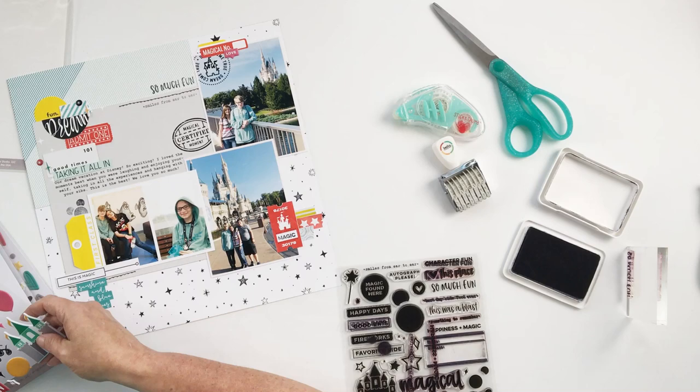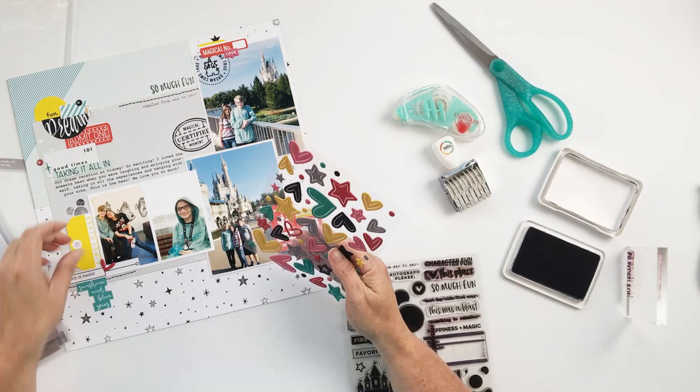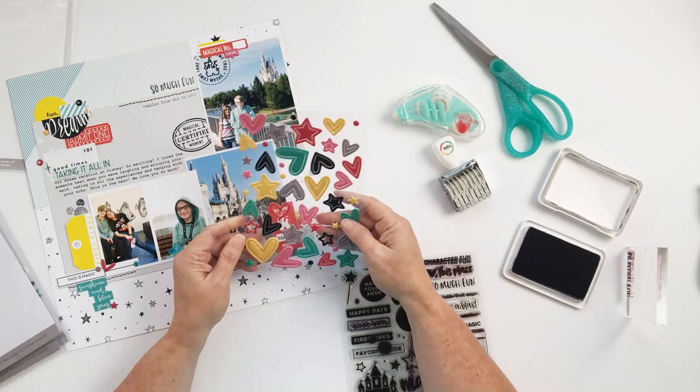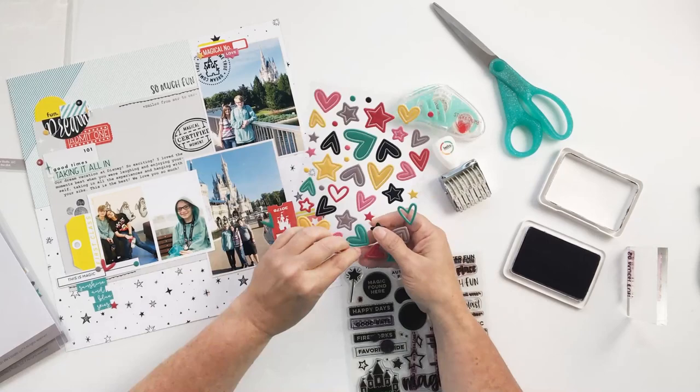No layout is complete without puffy stickers! I'm adding some puffy hearts, puffy stars, and puffy dots just to add a little more pops of color and a little more texture and dimension. That makes it so easy to get this story told and get a fun layout created.